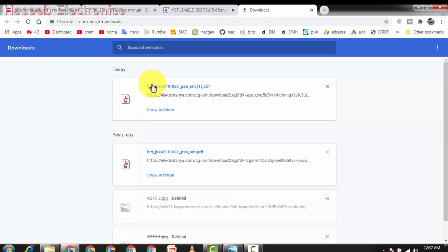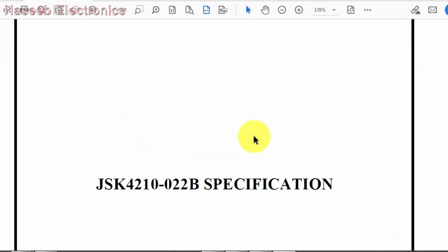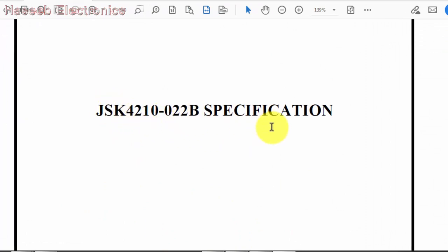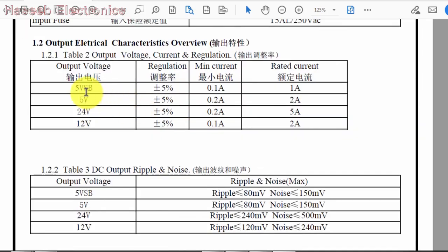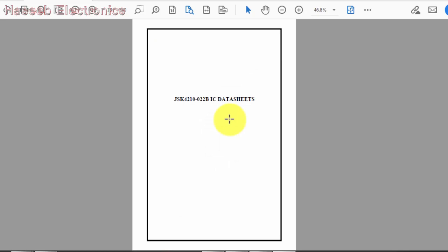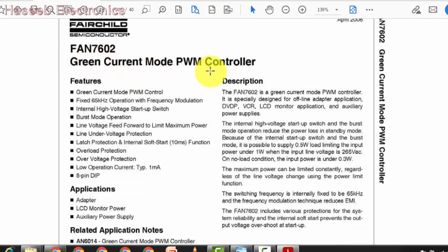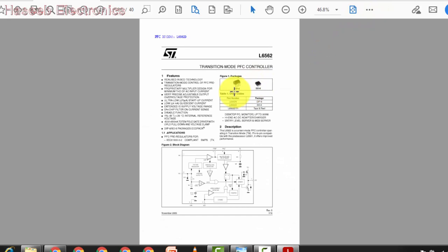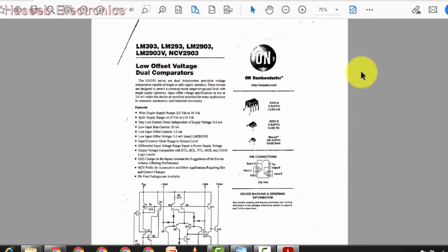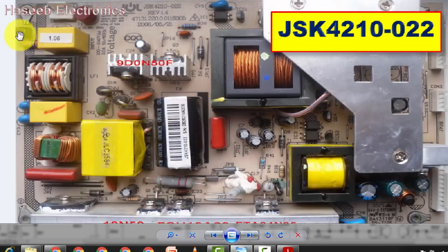Once the download is complete, open the folder. Here is the service manual for board JSK 4210-022. Specifications and different parameters are covered: 5V SB at 1 ampere, 5V at 2 ampere, 24V at 5 ampere, and 12V at 2 ampere. In the same service manual we also have data sheets for the ICs: L6599 high voltage resonant controller, FAN7602 which is the SMPS controller for the standby section, PFC controller L6562, and LM393 dual comparator.